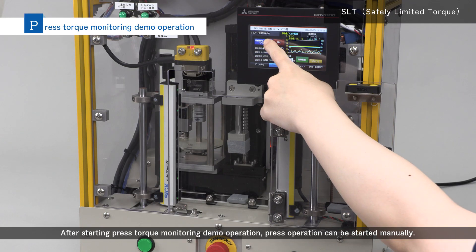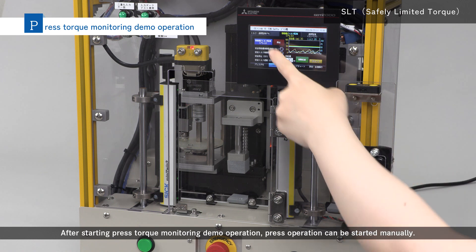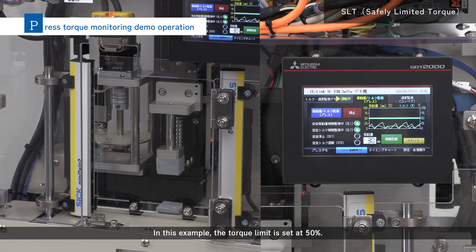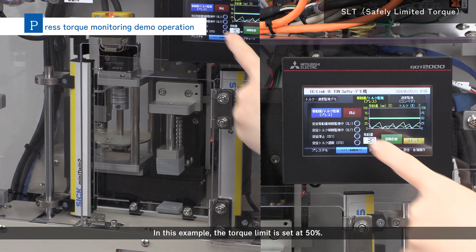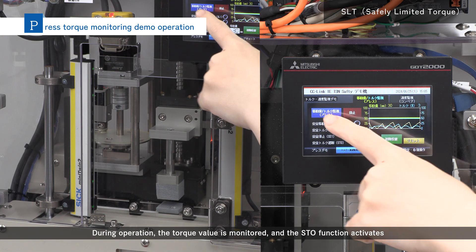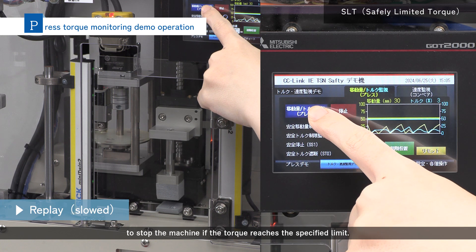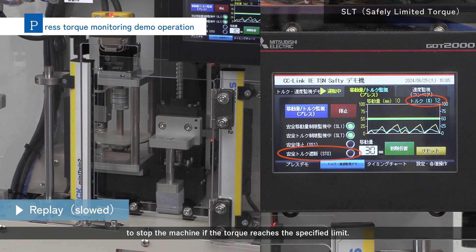After starting press torque monitoring demo operation, press operation can be started manually. In this example, the torque limit is set at 50%. During operation, the torque value is monitored, and the STO function activates to stop the machine if the torque reaches the specified limit.